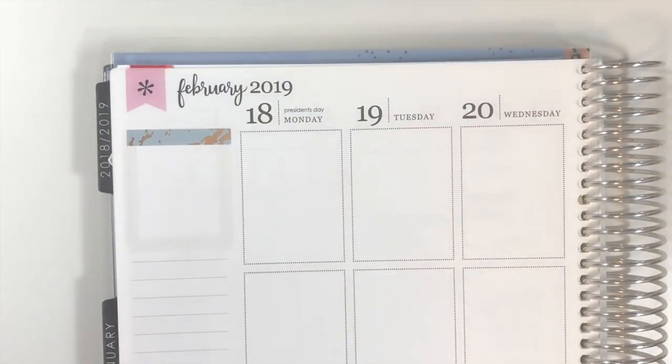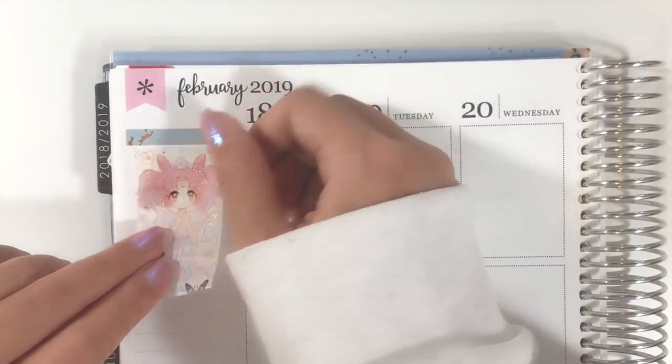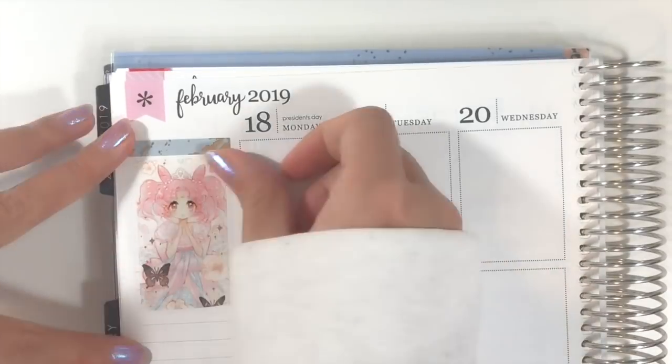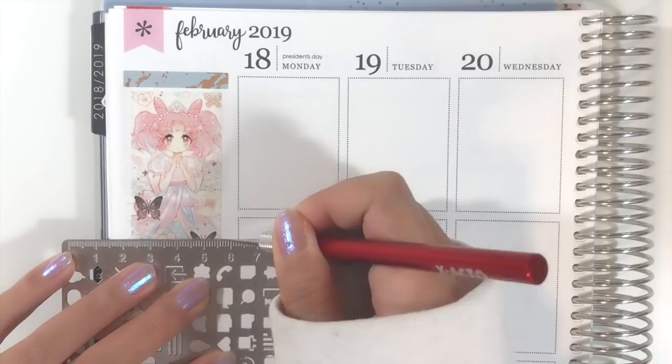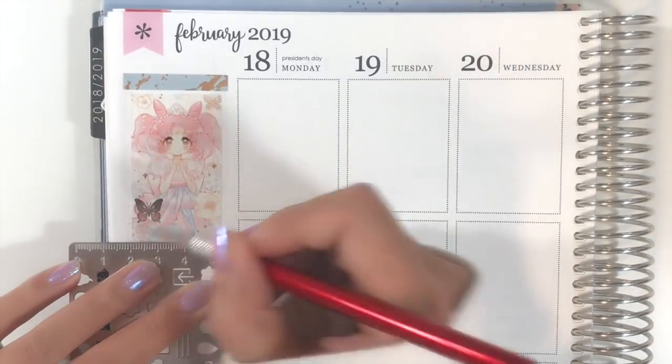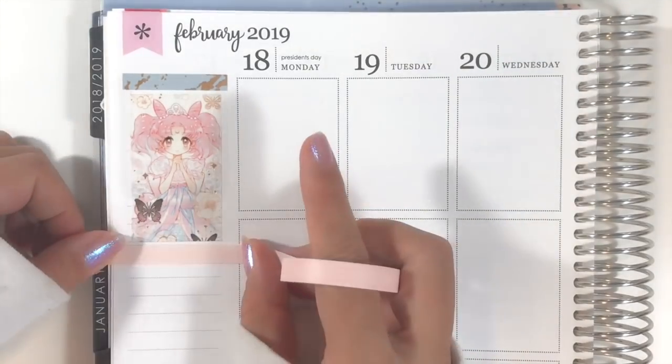Here I am using this Sailor Chibi Moon washi to decorate the top box of the sidebar. When I was planning for this week, I used each day or each column to represent different Sailor Moon characters. So for the sidebar, the theme is Sailor Chibi Moon.